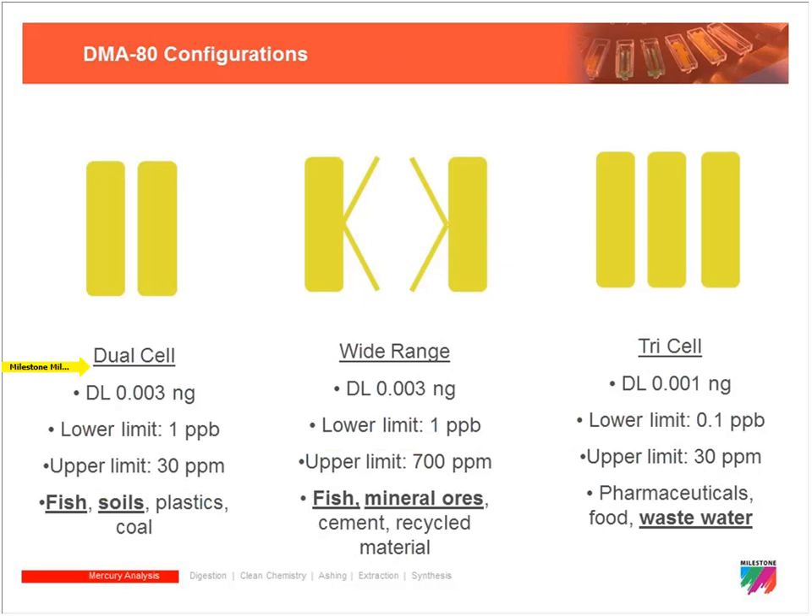For labs that require detection below 1 ppb we have the tricell DMA, which simply has three cells in the cuvette and a longer path length cell that gives us enhanced sensitivity. With this system we can go down into the ppt range — even 100 to 200 ppt — which is quite a bit lower than the standard dual cell system. The upper limit is still 30 ppm.